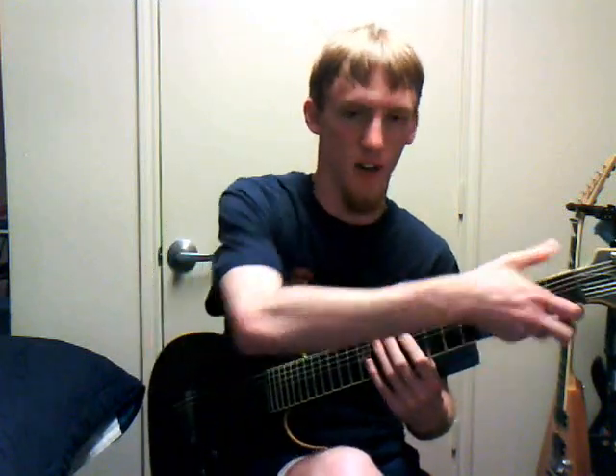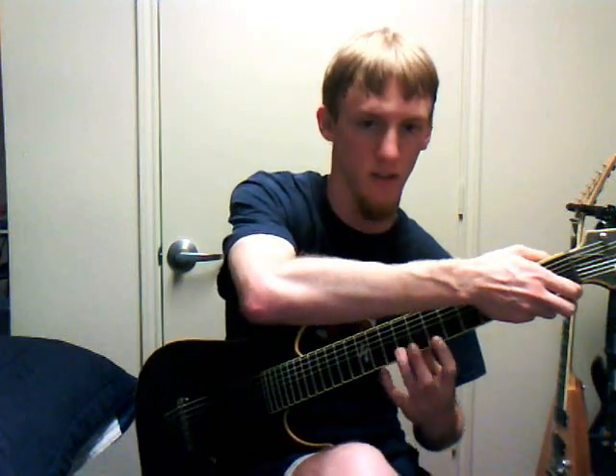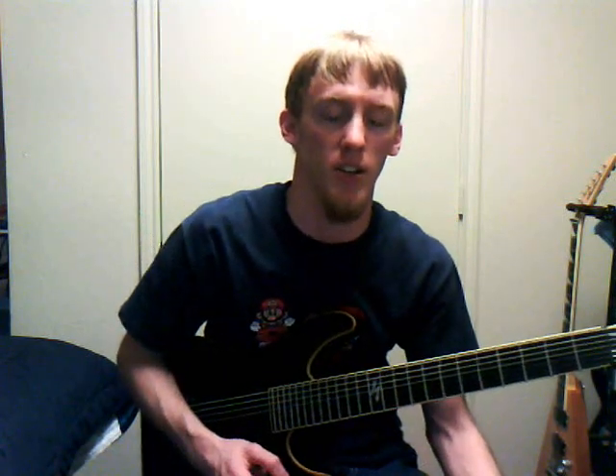I like to practice single-handed on some stuff, especially the arpeggios. I'll mute the strings with the palm of my hand — I'm not grabbing on, just holding lightly. It won't come out very loudly, but if you're hearing that you're getting the notes, you should at least get a little thump. Then you know you're hitting your note enough. I like to do that for scales too.